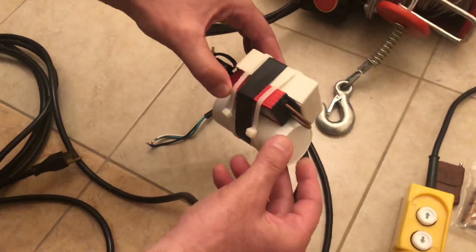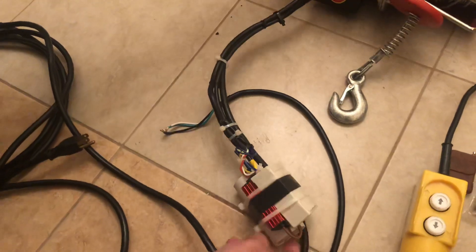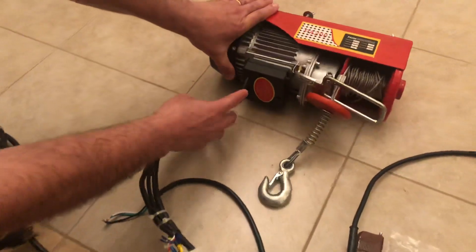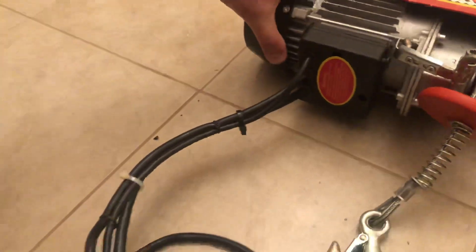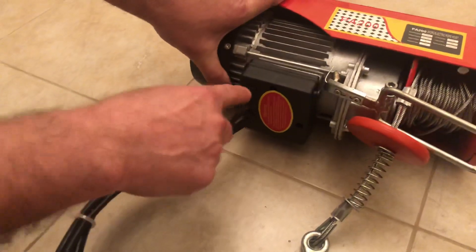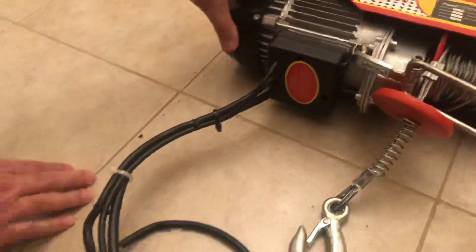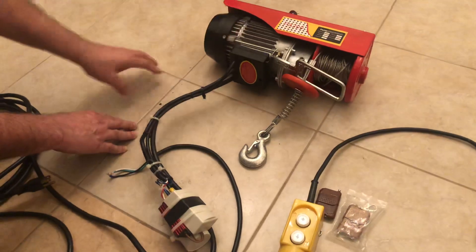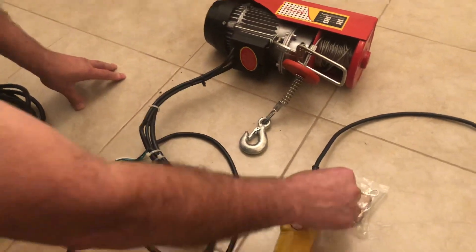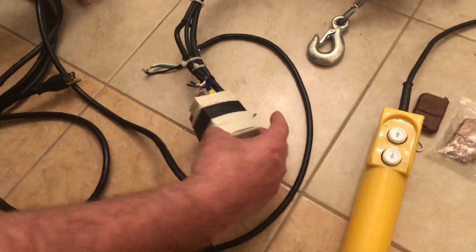I used the starter capacitor that was inside the controller — it's an 80 microfarad, 400 volt capacitor right here. I drilled a hole in the box and ran the cable for the 12-volt supply. I put a grommet around it to look nice, because this unit has a lot of vibration and jittering and it can cut through the cable if you don't use a grommet. I'll show you how this works.